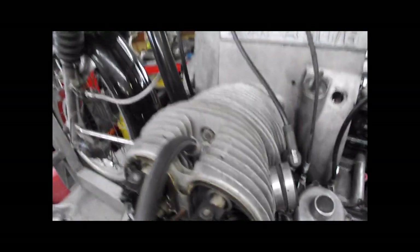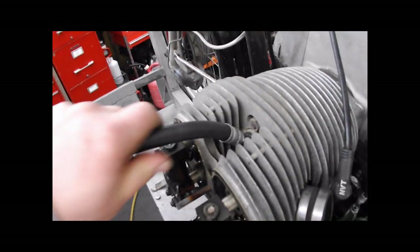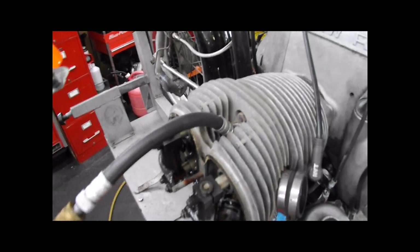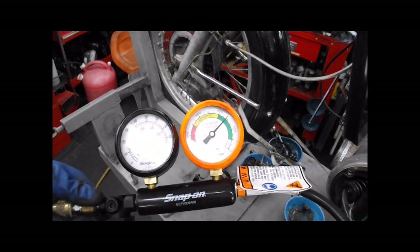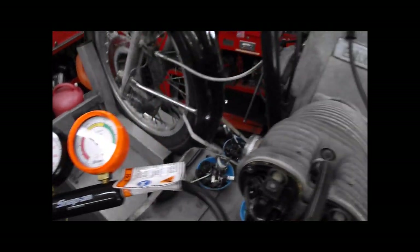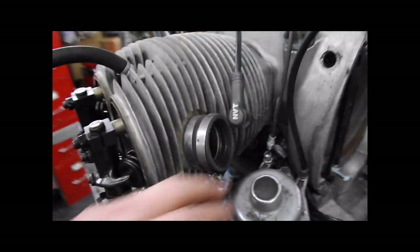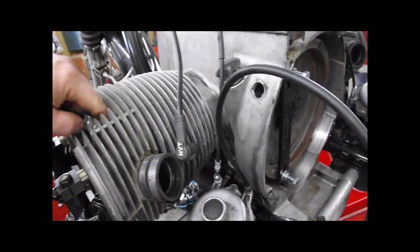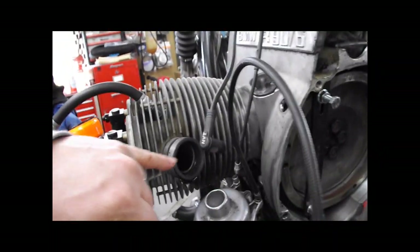We have a leak at our seal right here. And now you listen for a leak. While we do have a little bit of a leak here, you want to listen.